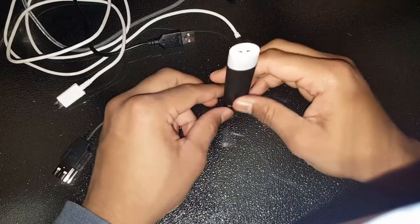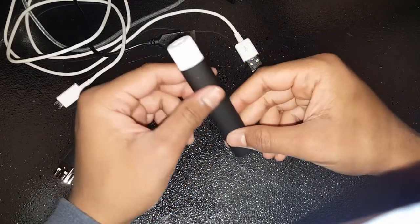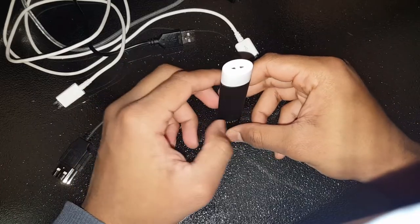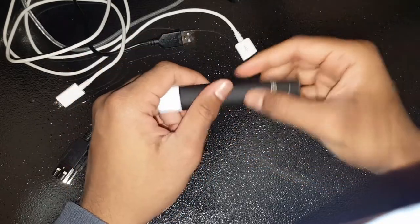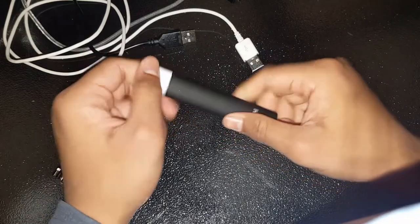The thing is, with these Stealth devices, they're not really built to last — that's why they're so dirt cheap. But yeah, I hope you guys are able to fix this problem. Peace, I'll see you next time.